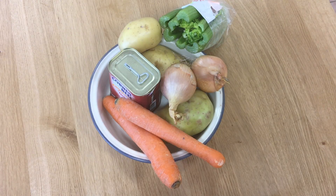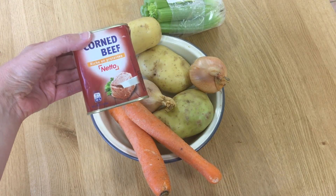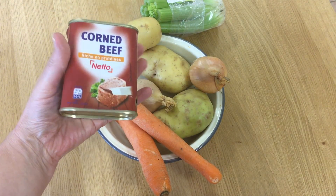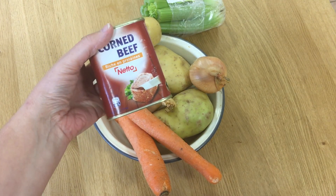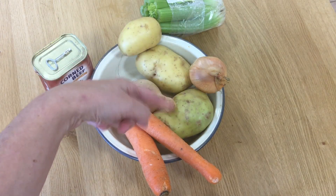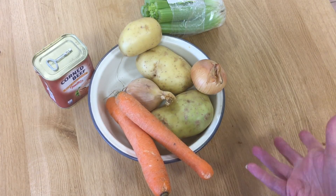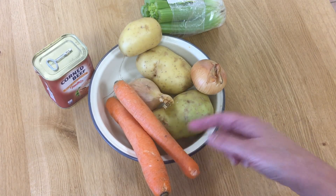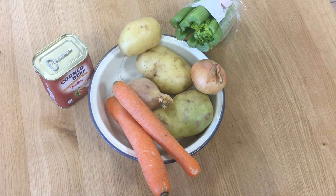Here are the ingredients for my corned beef and potato pie. We've got a tin of corned beef — 340 grams. I have three potatoes that I will peel, two small onions that I will peel and dice, two carrots that I will peel and slice, and a couple of sticks of celery that I will peel and dice. Those are my ingredients.